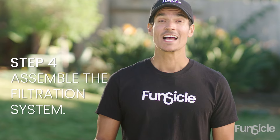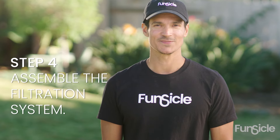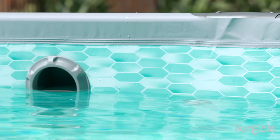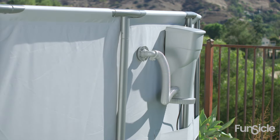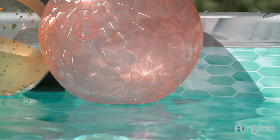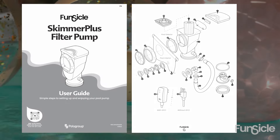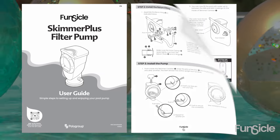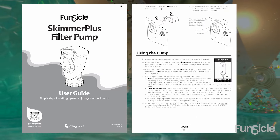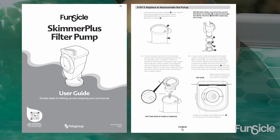Step four: assemble the filtration system. If you're planning on using a filtration system or your pool is compatible with one, this setup is for you. Here is the SFX filtration system — this is the filtration system we will cover in this video. For all other filtration system setups, refer to your user guide or watch our other videos.